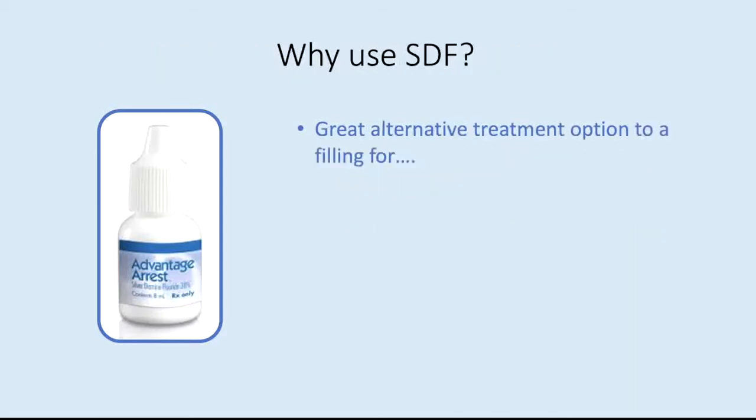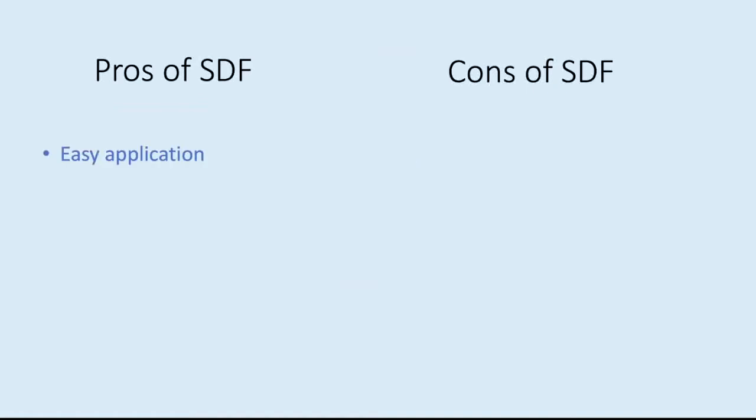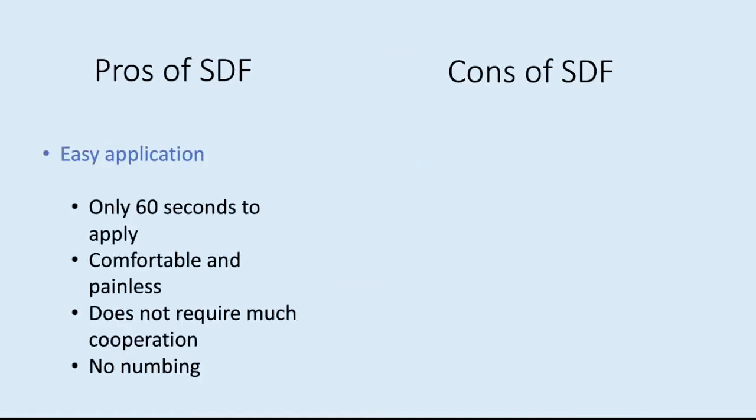So why should we use SDF? It's a great alternative treatment option to a filling for young children, anxious children, baby teeth that are going to fall out within the next year, and small early cavities. The pros of SDF are that it's easy to apply — it only takes 60 seconds, it's comfortable and painless, it doesn't require a lot of cooperation, and it does not require getting numb.